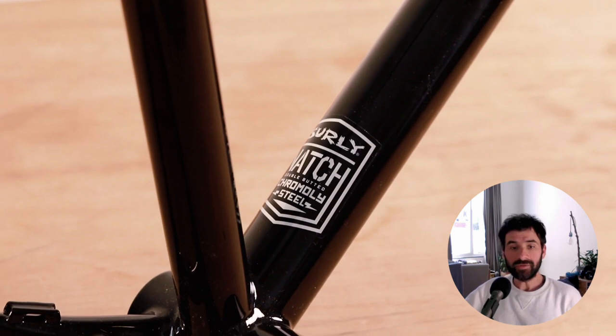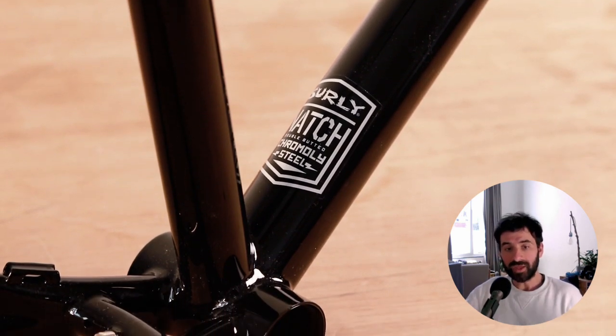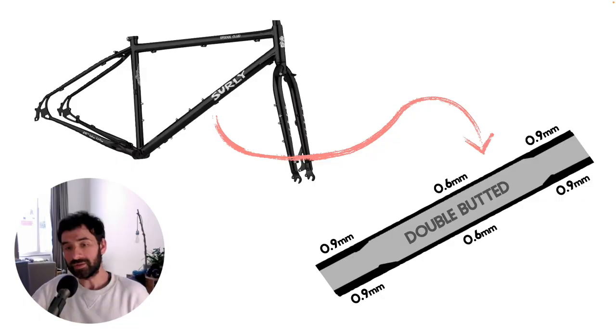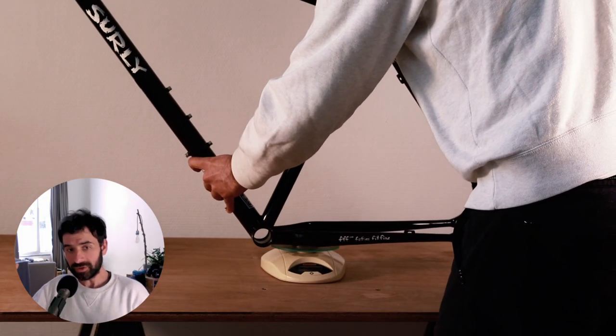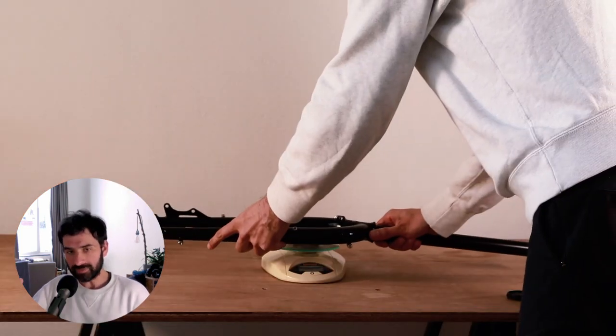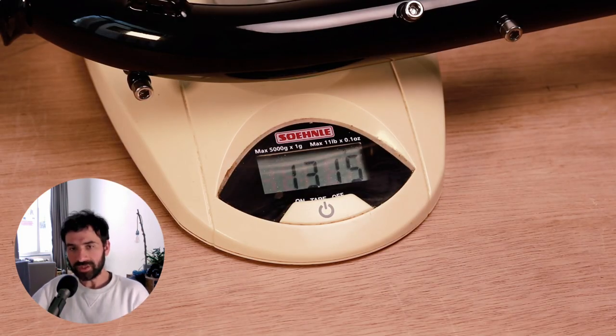Surly frames are built out of double butted 4130 chromoly tubes. This is the entry level for good quality tubes and is the choice for most middle-range bicycles in the market. Double butted means that the middle section of the tubes have thinner walls, which reduces the weight without compromising the strength of the frame.